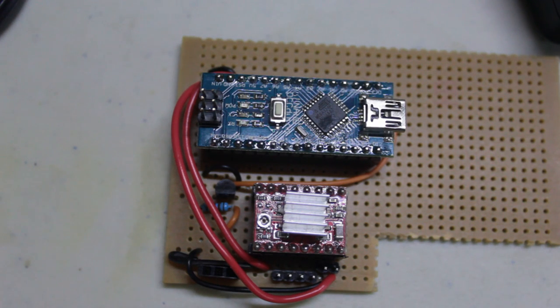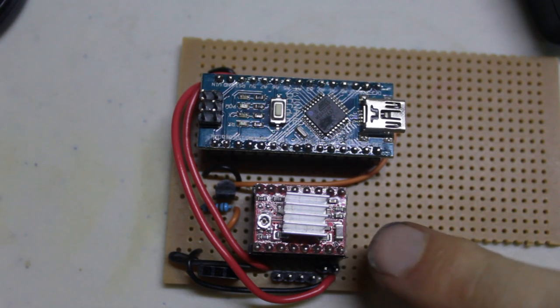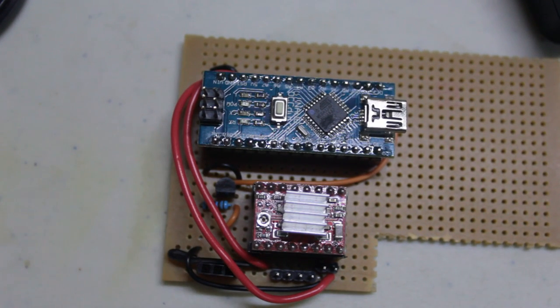In terms of the electronics, there are really only three major components. Here we have a microcontroller — I'm using an Arduino Nano. There's also a stepper motor driver here; this is the A4988. If you've built yourself a RepRap 3D printer, you're probably familiar with this driver. And there's also down here a little MOSFET, and that's what actually triggers the camera to fire — and that's really it.